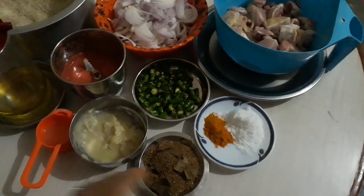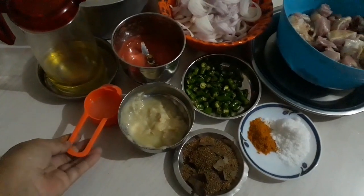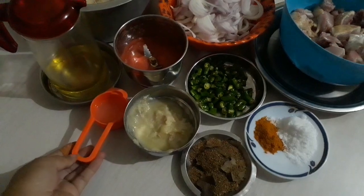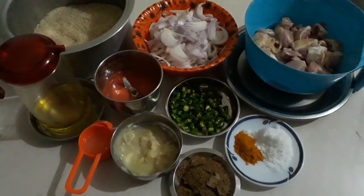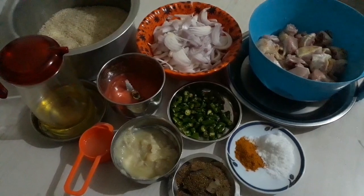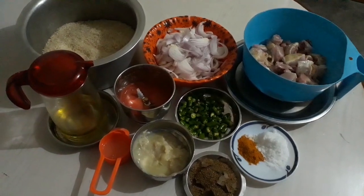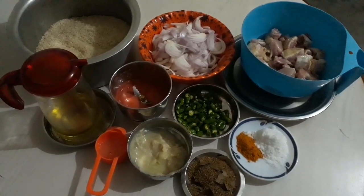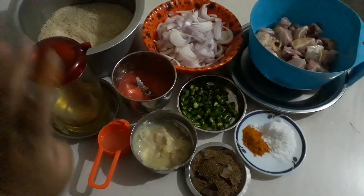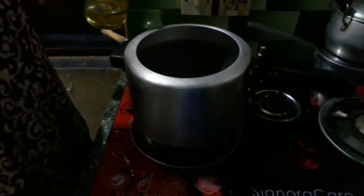We have to make lemon rice. First I will wash the rice and add water. I will put the chicken and masala in oil and fry it. For flavor, I am placing the rice in the pressure cooker.